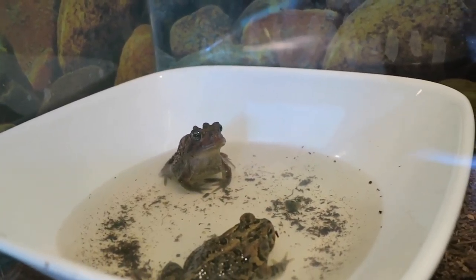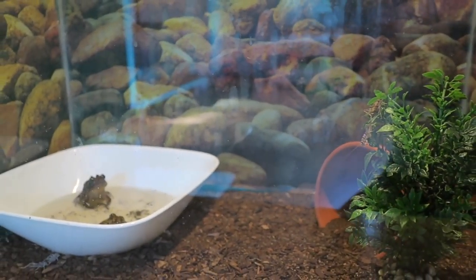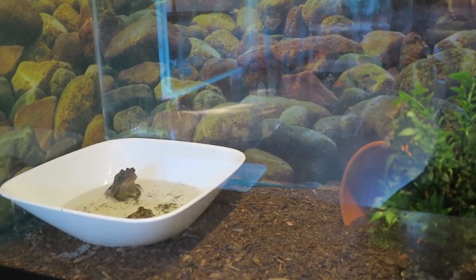Next is a 10 gallon that's home to two Southern Toads, both rescued as well like the Cuban Tree Frogs — from a pool where they had chlorine poisoning.